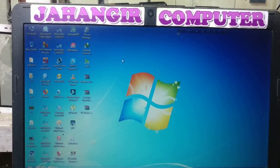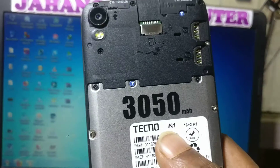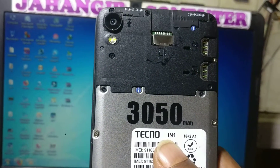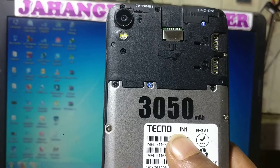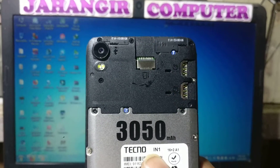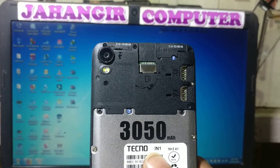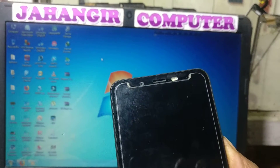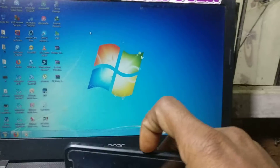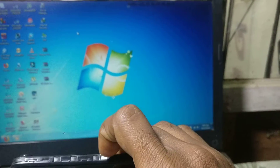Hey, what's up guys, welcome back to my channel. In this video I'm going to show you how we can remove a Google account from Tecno IN1 without any computer and without any software box. As you can see, I have a Tecno IN1 mobile in my hand and this mobile is asking to verify the Google account which was previously signed on this device.